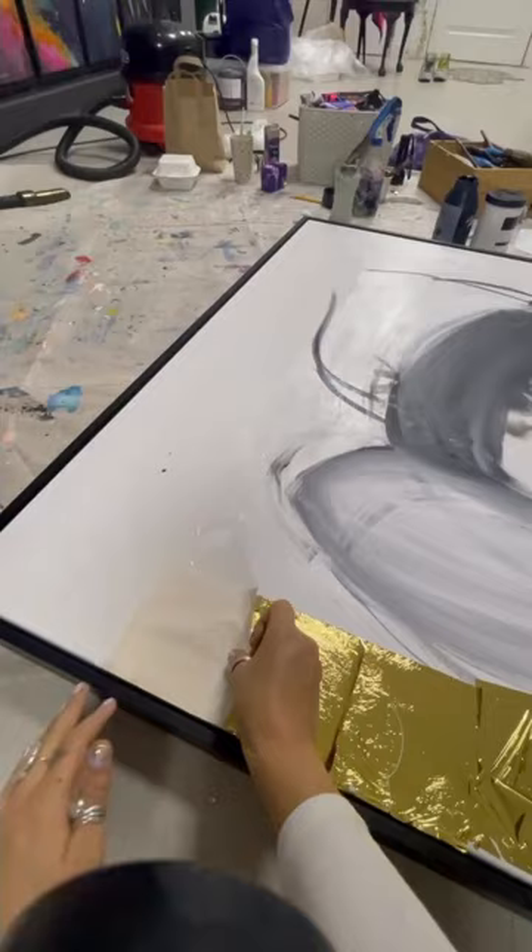Then I paint on my bee and make sure it's the correct shape. Give it a quick signature to finish it off and voila, here is my bumblebee. Hope you enjoyed it and see you in the next one.